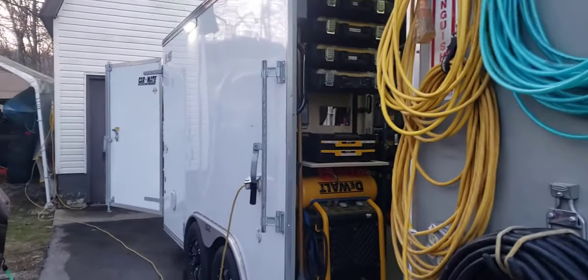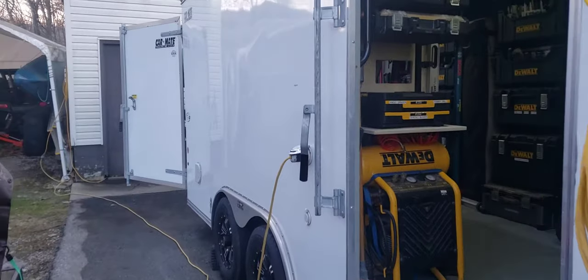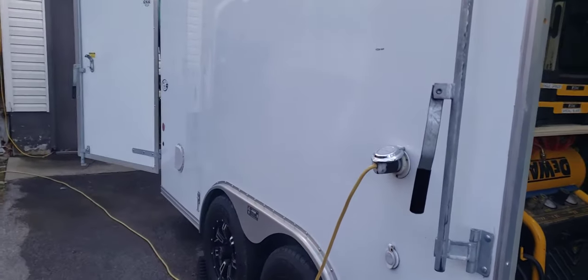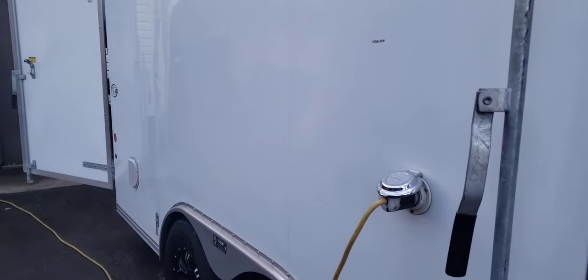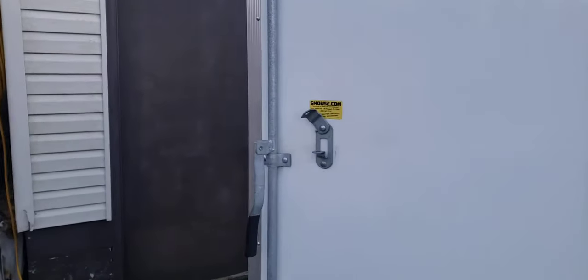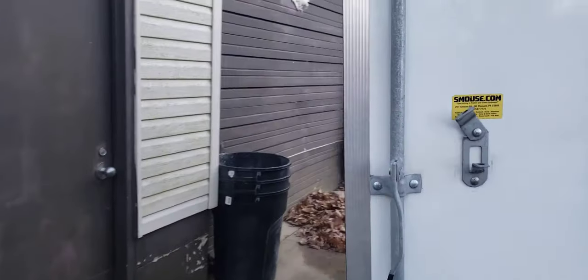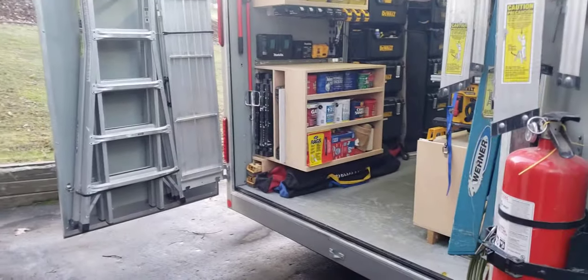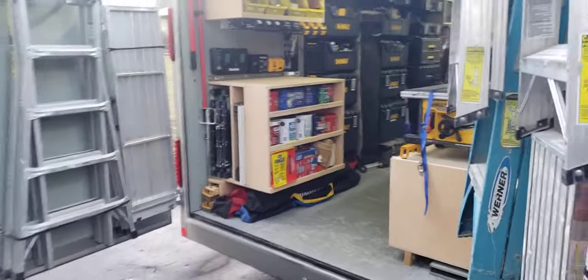As you can see there is no ladder racks or lettering on the sides. I remodel kitchens and bathrooms and most of my jobs typically take four to six weeks. The trailer stays on the job site the entire time, so I do not want anybody knowing what's inside of it if they're driving around. I do keep it locked up and there's an alarm system on it.